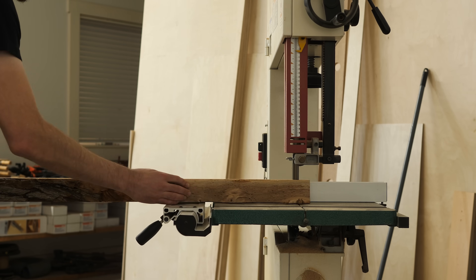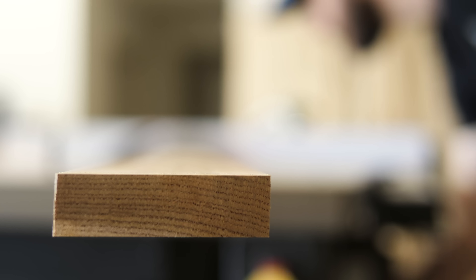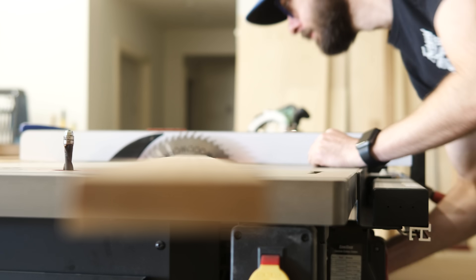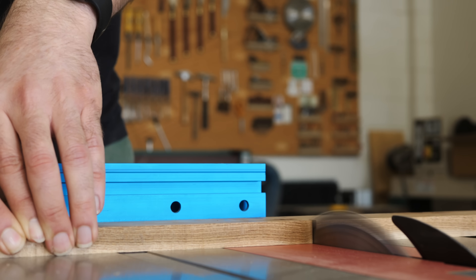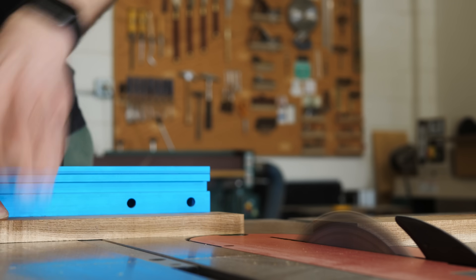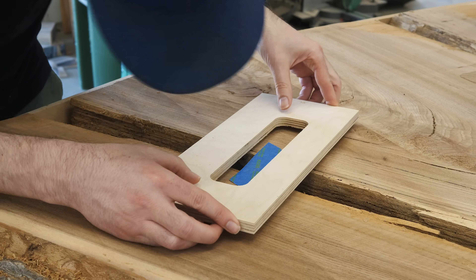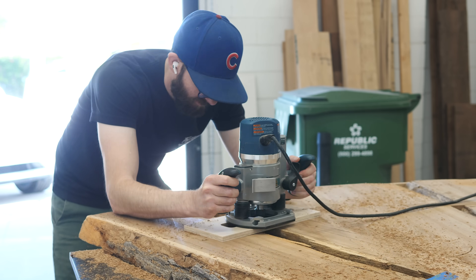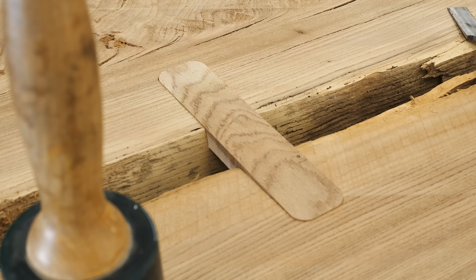This doesn't have to look fancy, and it's something that you'll never even be able to see unless the piece is flipped upside down. But this being a high-end piece, we at least wanted to do something slightly nice. So we decided to use an off-cut from the slab to make these rectangular pieces with rounded corners — basically wooden band-aids. And that seemed fitting since they kind of serve the same purpose as band-aids.